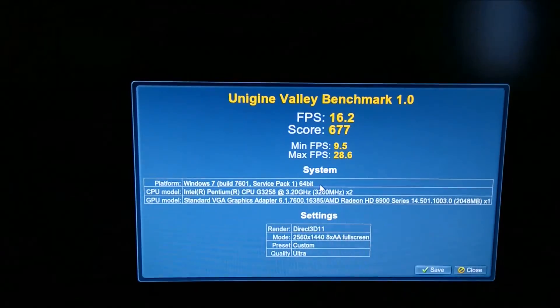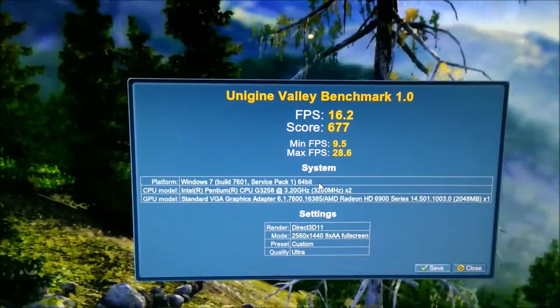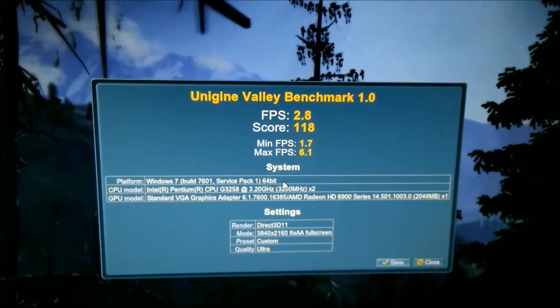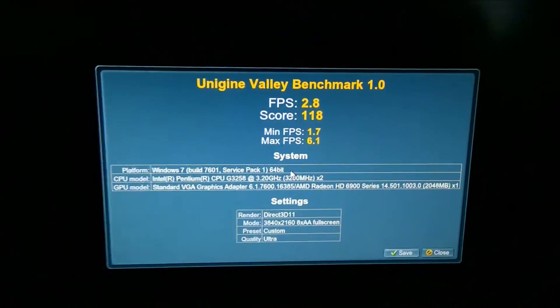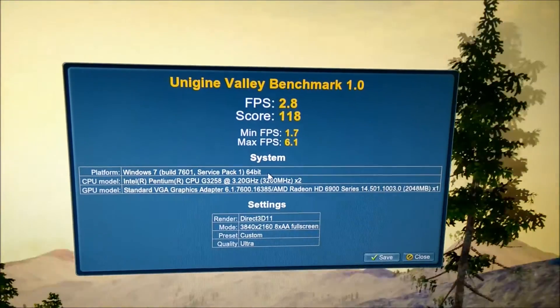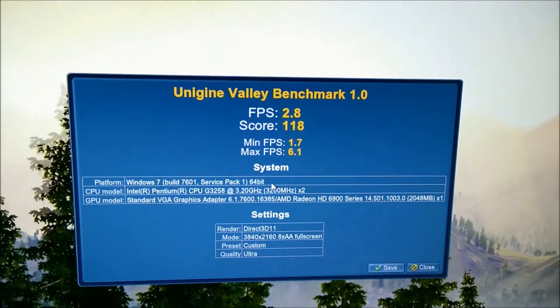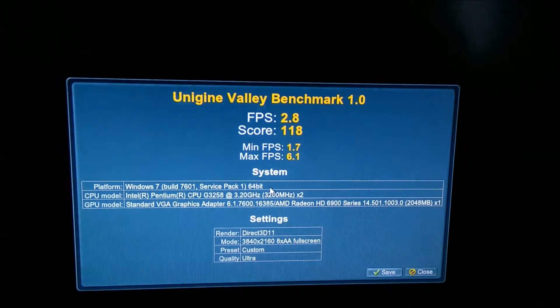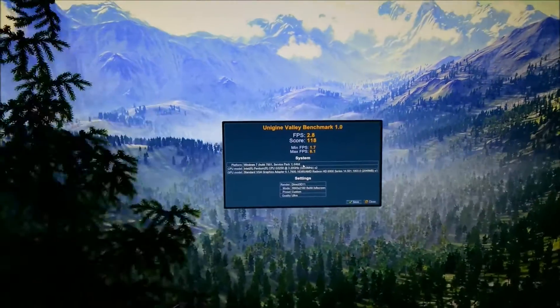It's going to be a right slideshow at 4K — I'm quite looking forward to this, it's going to be quite funny. And indeed at 4K it managed an average FPS of 2.8, a maximum of 6.1, a minimum of 1.7, and a score of 118, which I approve of. It is very much a slideshow.